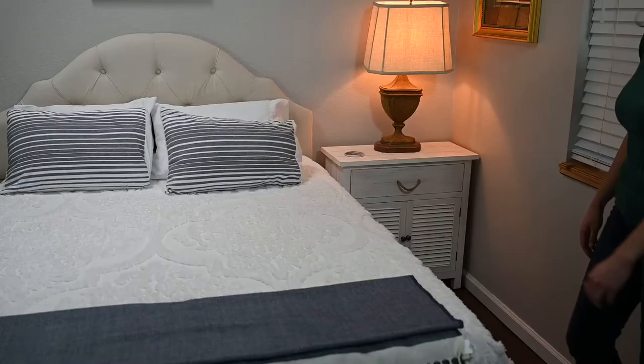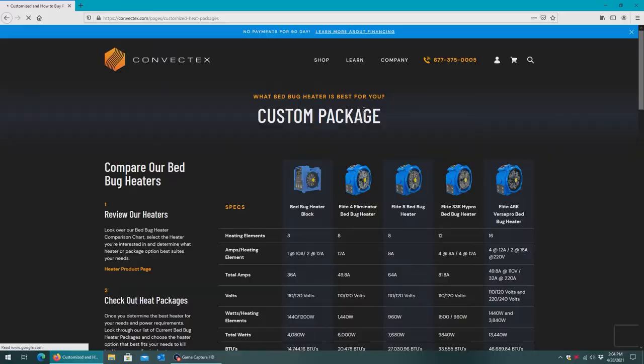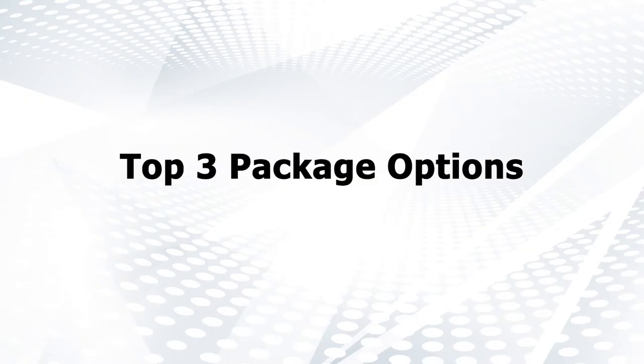In many cases, a room can be inhabited that same day. So which ConvecDex heat package do I need? Here are the current top three options.